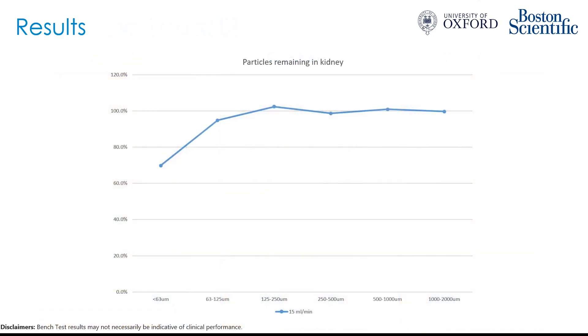We'll now go over the results of the particles remaining in the kidneys. On the x-axis is the size of the dust particles, going from the smallest on the left to the largest on the right. On the y-axis is the percentage of the starting dust still in the kidney after 30 minutes of irrigation. The blue line shows results for 15 mils per minute: essentially all particles above about 125 microns were still in the kidney, and although there was some movement of the smallest particles, still about 70% of the sub-63 micron particles remained in the kidney.